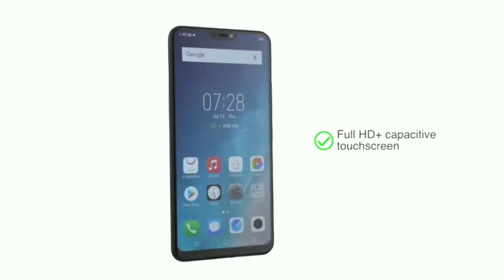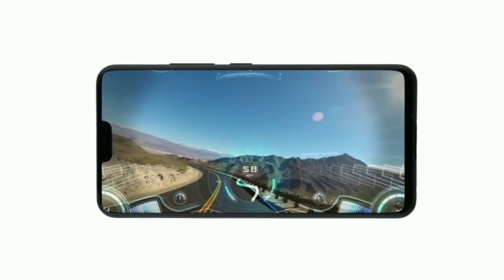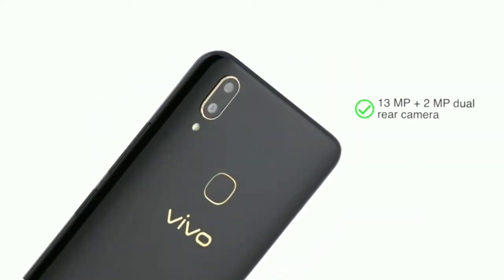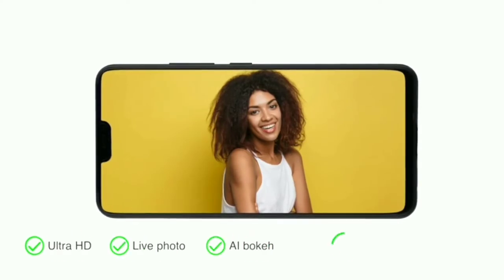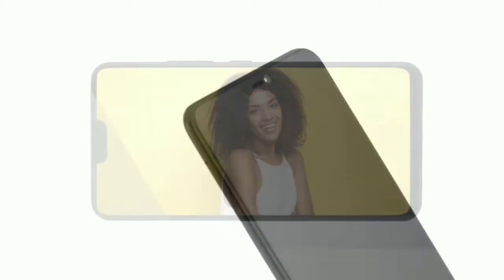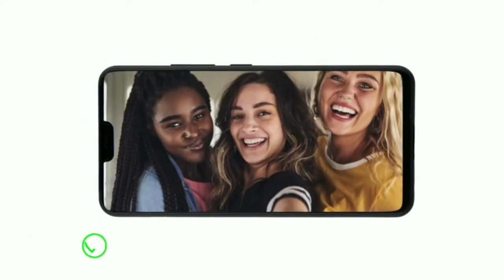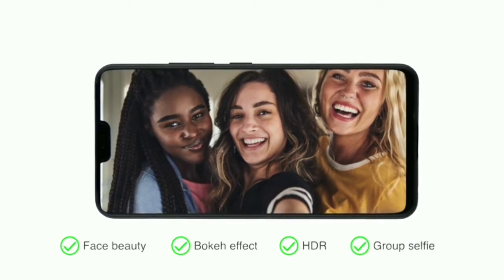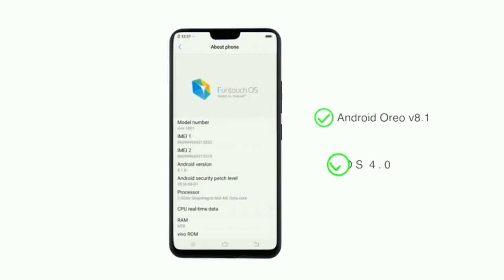It has a Full HD Plus capacitive touch screen with clear image quality which redefines the gaming experience. The phone features a 13MP plus 2MP dual rear camera with ultra HD, live photo, AI bokeh, face beauty, and AR stickers for good quality pictures. It also has a 16MP front camera with selfie lighting, face beauty, bokeh effect, HDR, and group selfie features for amazing selfies.